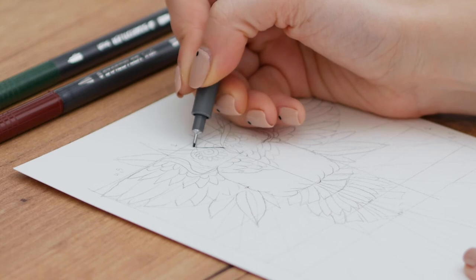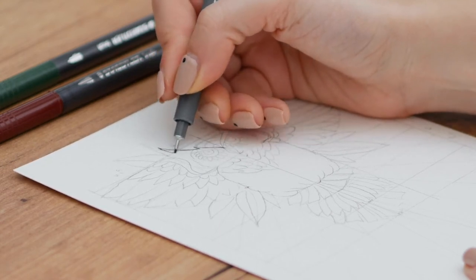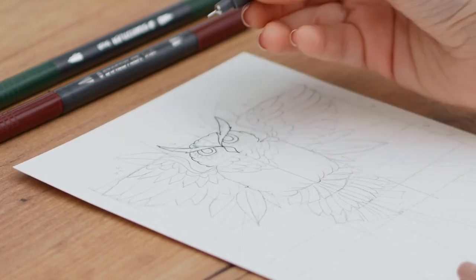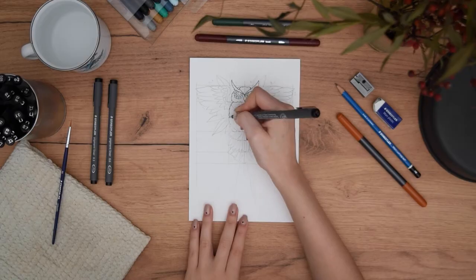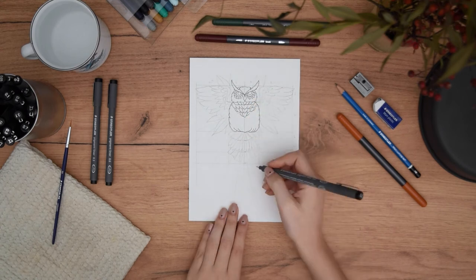The next step is to create clean line work over everything we did with our pencil, but now with our pigment liners. The Staedtler pigment liners are super great since they will create a waterproof drawing and we will not have to worry about smudging when we move on to coloring.